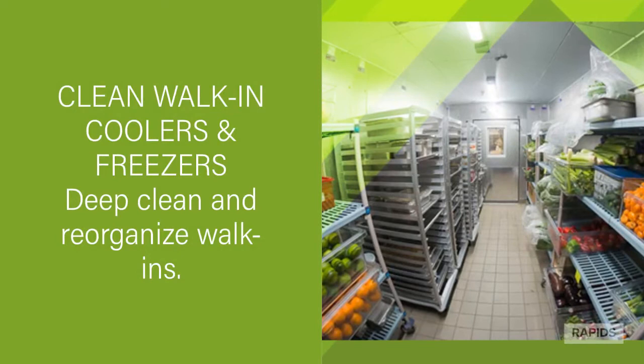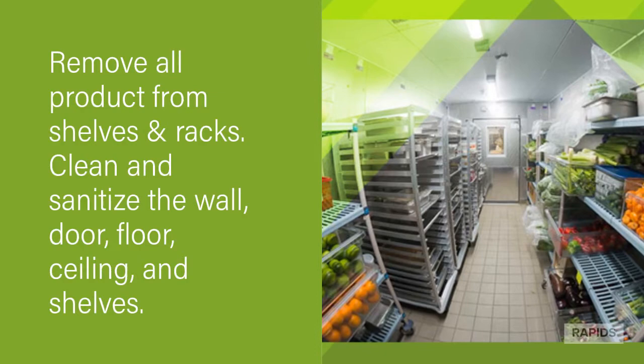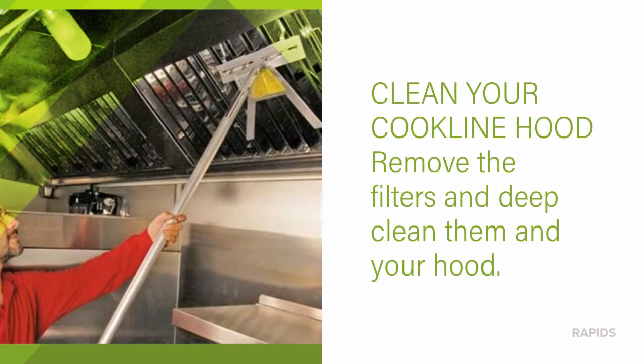Walk-in coolers and freezers: deep clean and reorganize your walk-ins. Remove all your product from your shelves and move your racks out. Clean and sanitize the walls, the door, the floor, the ceiling, and all the shelving.